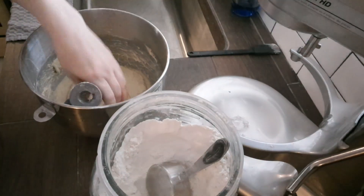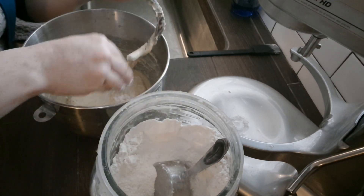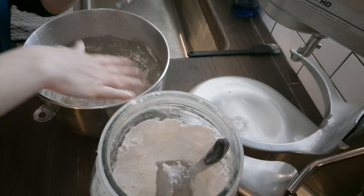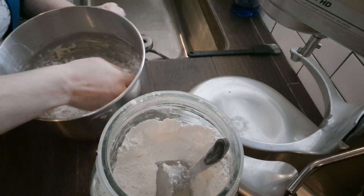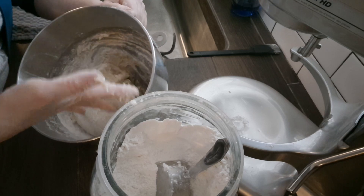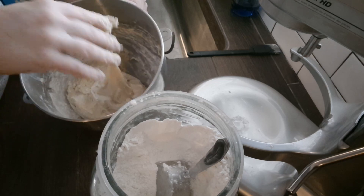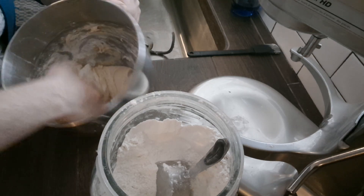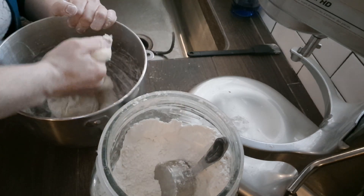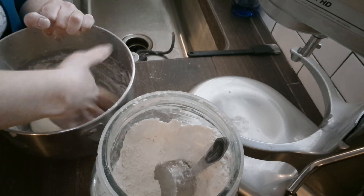To get it off the sides of the bowl — see how it sticks to your hands — take some flour and dust around it, then get it off the bowl. Don't put too much flour, just as much as you need to get it off. You should be able to work with it; it should be a little sticky but not so sticky that you can't get it off your hands. If it does get a little sticky you can always add a little bit more flour, but you don't want too much because then it won't be airy.